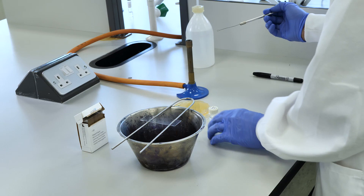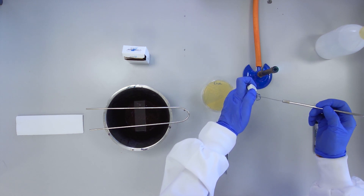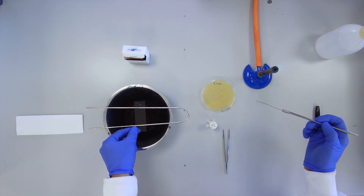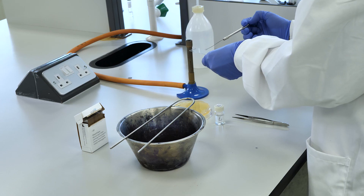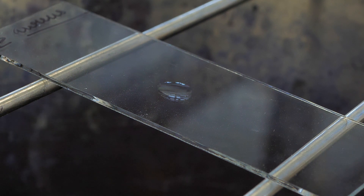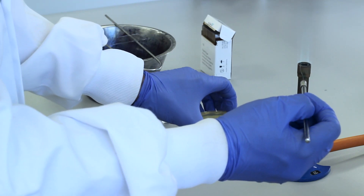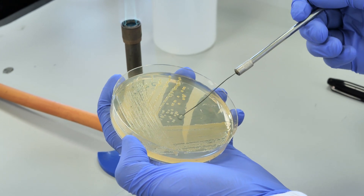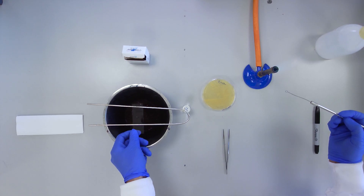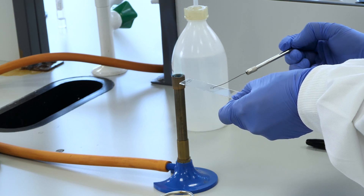Transfer a small drop of water aseptically onto the centre of the slide using a wire loop. Aseptically take a small quantity of a colony from an agar plate on which the culture of interest is growing. Transfer this culture to the water drop on the slide and spread as shown until the colony and water form an emulsion.